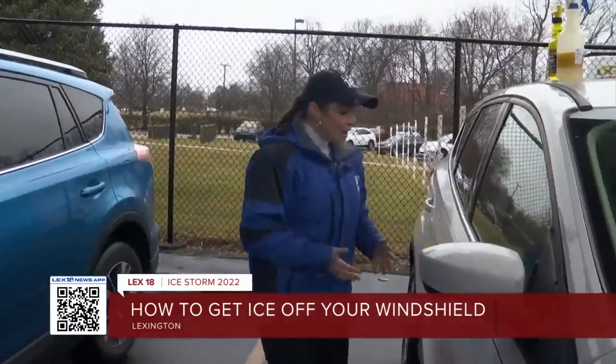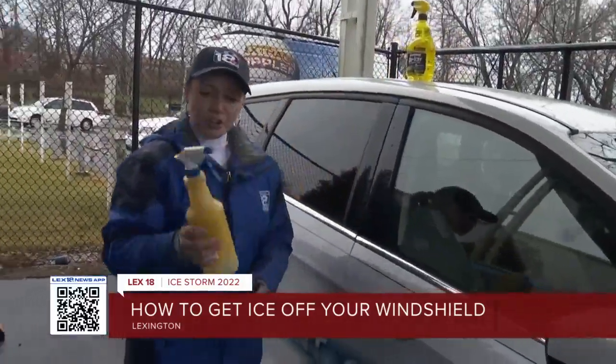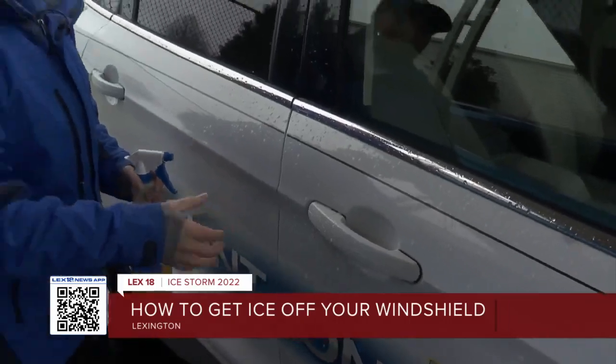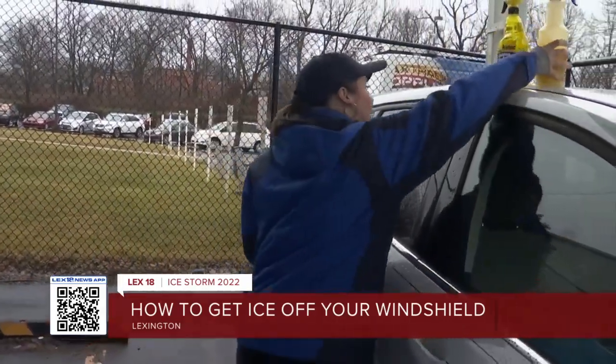In order to prevent your door from sticking and ice from getting all on here, we made another mixture — this is three parts olive oil and one part water. It works kind of like WD-40. You spritz this on your door handle, and that should give it some lubrication and prevent it from sticking when the ice comes.